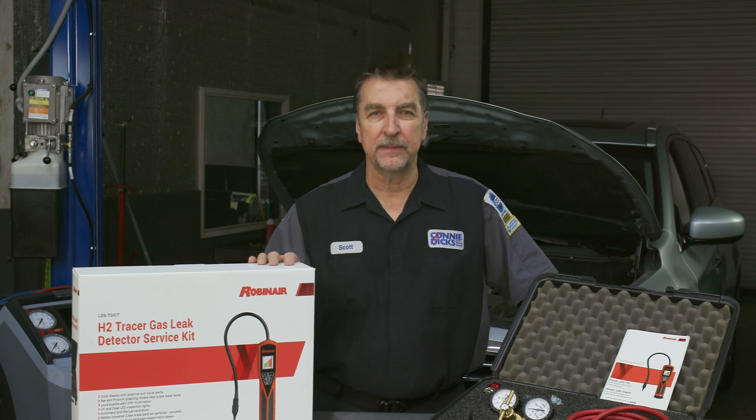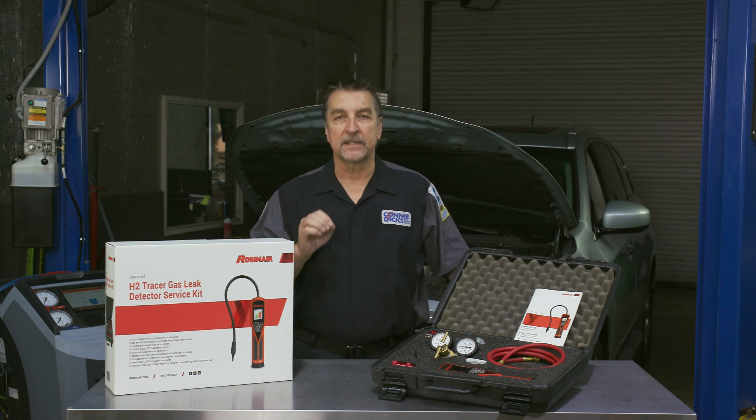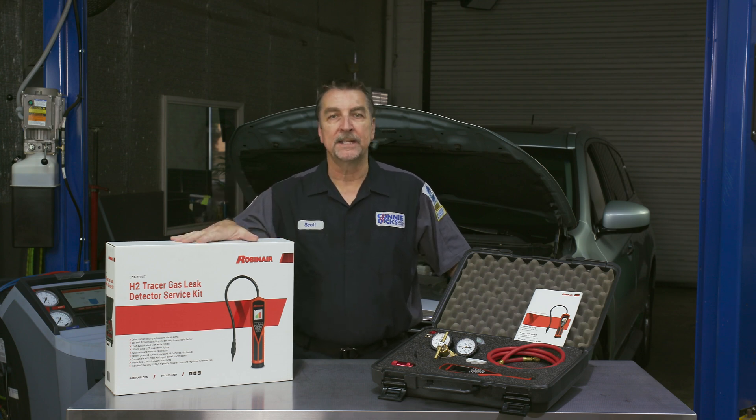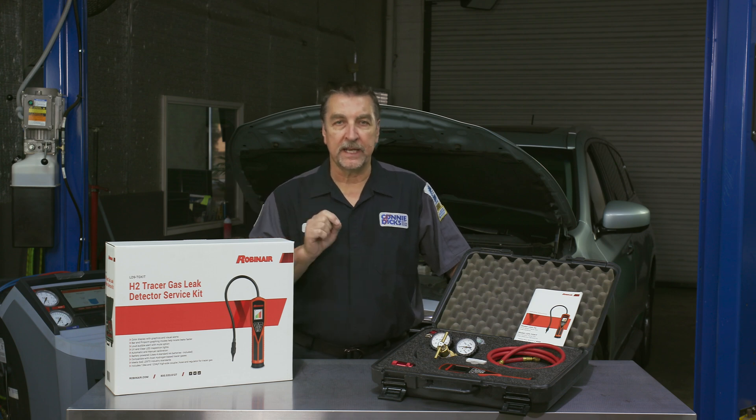To simply recharge a system and begin searching for leaks — for example, when you're presented with a vehicle possessing a leak that others have been unable to find — you'll seriously want to consider utilizing the Robinair LD9 TG kit. Here's why: the molecular size of the gas mixture is over 74 percent smaller than what R134a or R1234yf possesses.